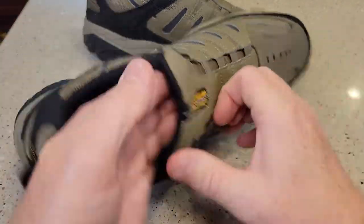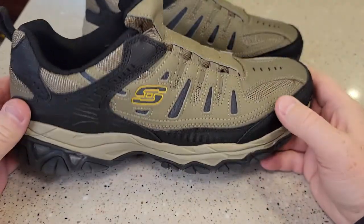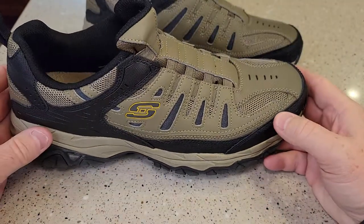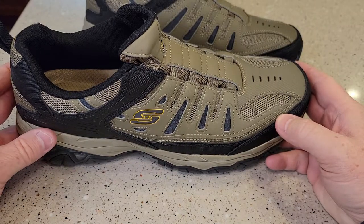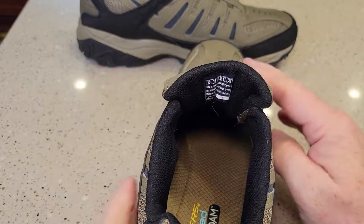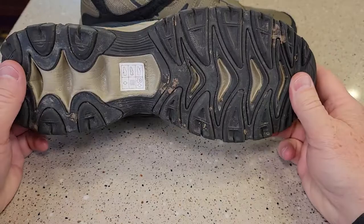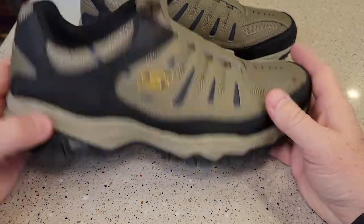I really liked that they don't have laces, so these are kind of slip-on ones. I normally wear a 12 and a half, maybe 11 and a half medium to 12 wide, so the 13 fit me. They did come in wide, but they didn't have a wide in my size, so I went ahead and tried this one and I was just very impressed with it.